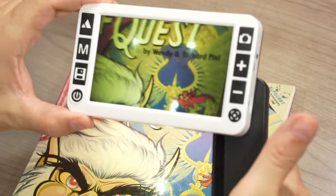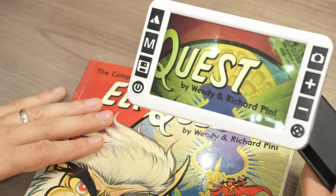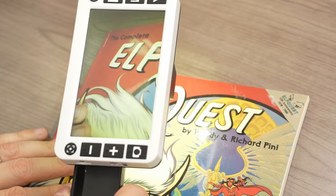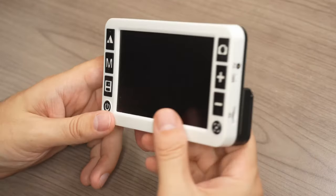The handle swings out so you can hold it as a more traditional magnifier, or hold it in a different orientation if you want to read something that way. With the autofocus, it works really well. All in all, just a really solid magnifier.